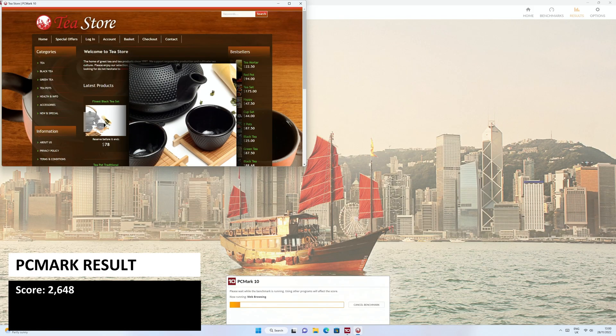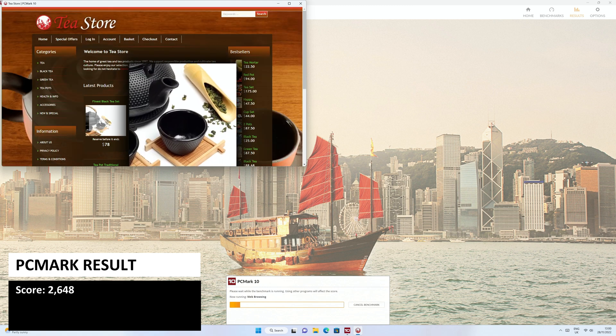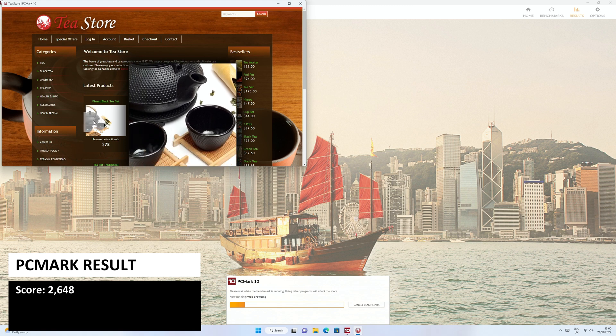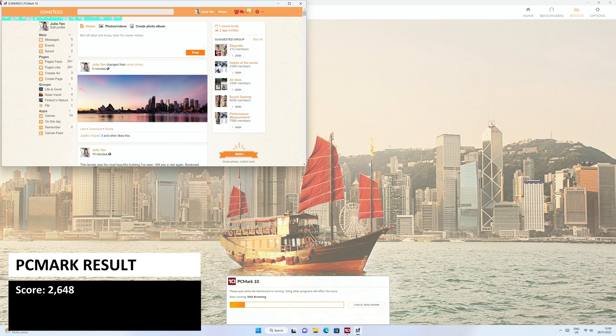PCMark is a series of more natural tests covering day-to-day tasks from web browsing to image processing. The Nook Box 7 scores a very impressive 2648 — the highest score in our budget range of mini PCs.